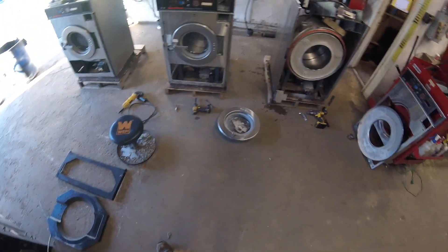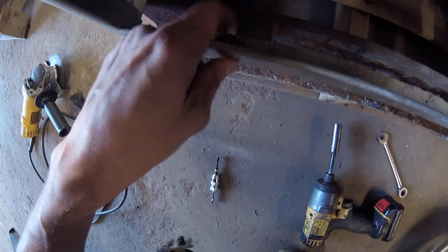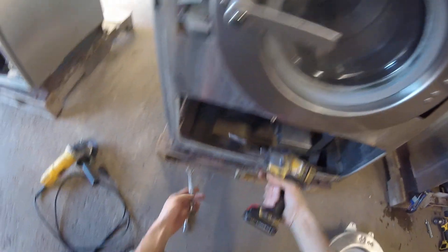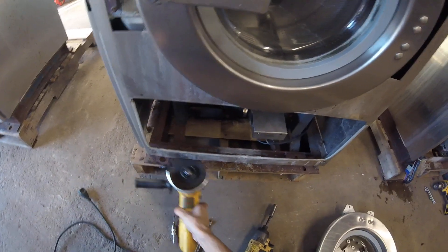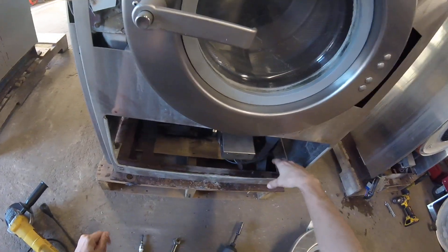With the older generation like this, you have to remove the entire front plate. To start with, you have to get these bolts on the bottom. You can't get it with the impact driver and wrench, so you can just get in there from underneath with the grinder and cut them both right off. You might have to tap a little bit with a hammer to get it to pop back.